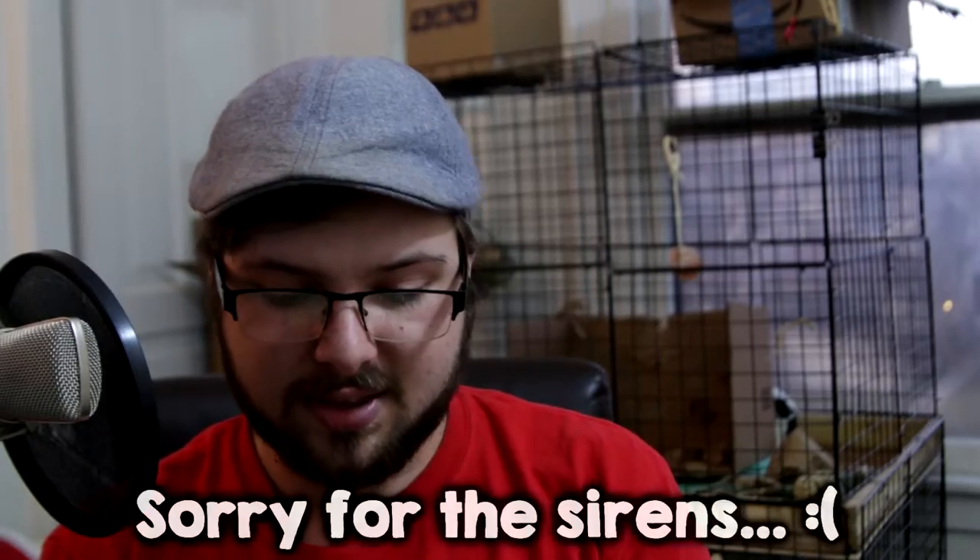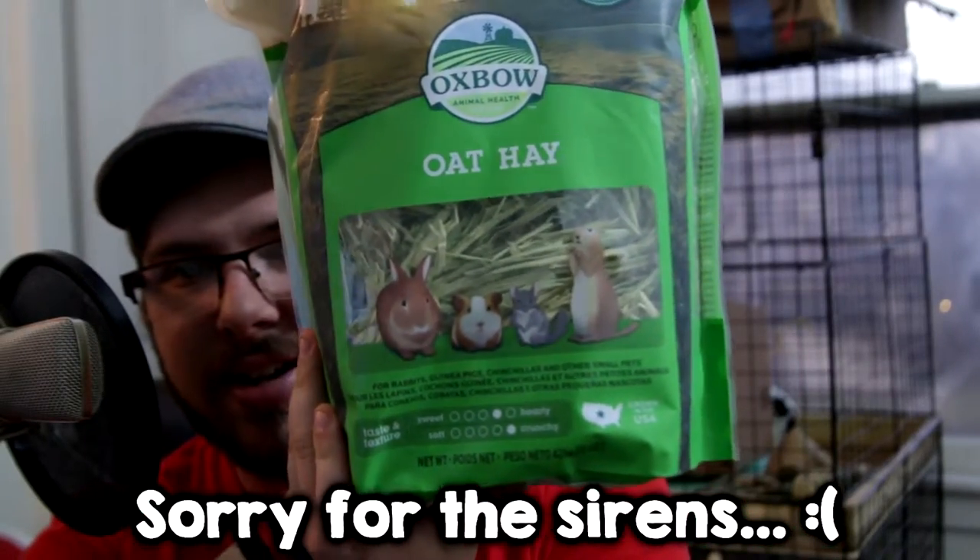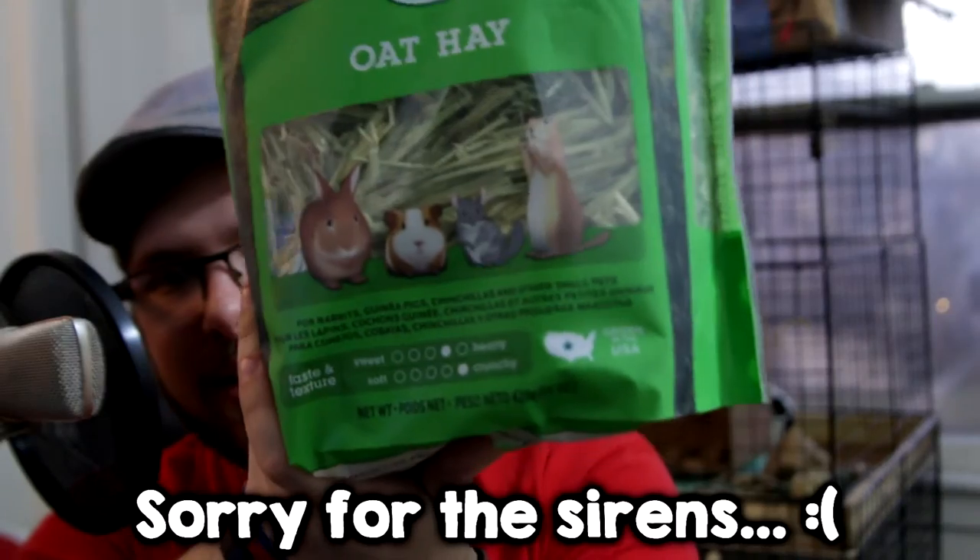The other hay I got was something I've never tried, but I've heard about it, so I figured I would. This is also made by Oxbow, and this is oat hay. Oat hay is almost exactly the opposite of the orchardgrass — it's almost all the way to hearty instead of sweet, and all the way to the crunchy side of the hay spectrum. I think oat hay is something that Tucker will really enjoy, because he really likes crunching loudly. Maybe it's because he wants to annoy me, but he crunches very loudly and I think he'll enjoy this.